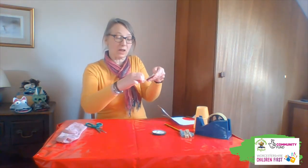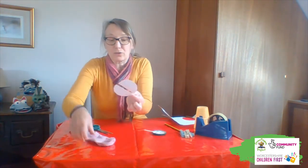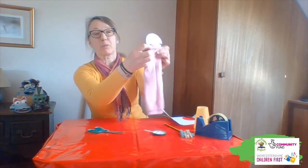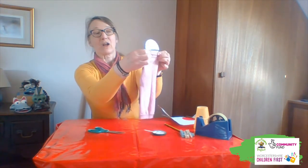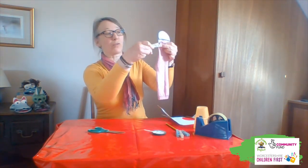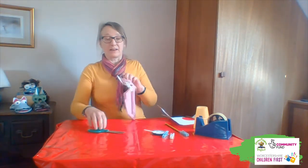The next thing we do is get our glue and put the glue on one side of the cardboard, and then we are going to stick it so that the straight edge is along the toe. We're doing it so that it's not going over the sellotape in the middle. And we're going to use our clothes pegs just to hold that in place. Once this is done, we're going to fold the top over and stick down the other side.